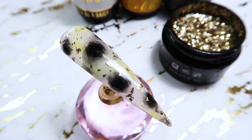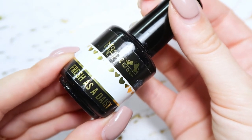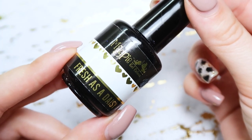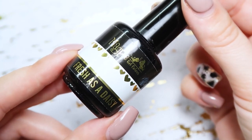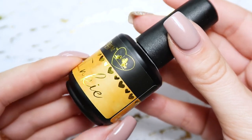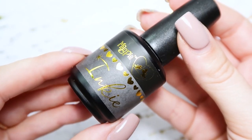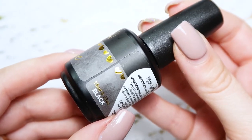First I'm going to show you guys the items that I used to create this look. First I used Magpie's Fresh is a Daisy, which is like a sheer white gel polish. Then I used two of their inkies — I used yellow and I also used their black inky, which is like an alcohol ink for nail art.